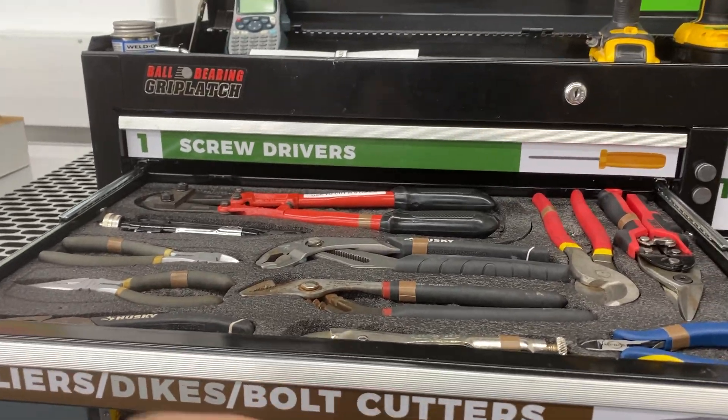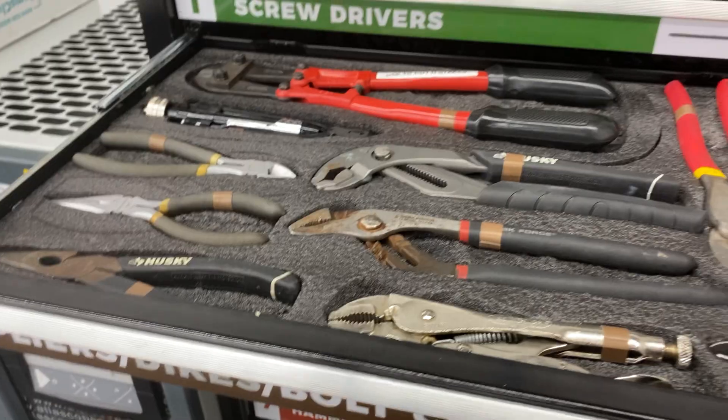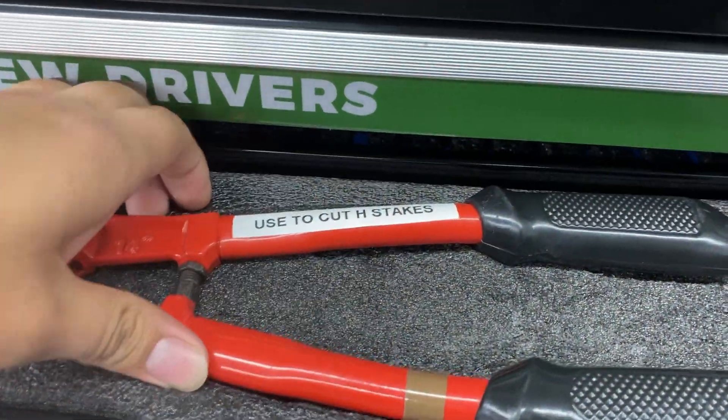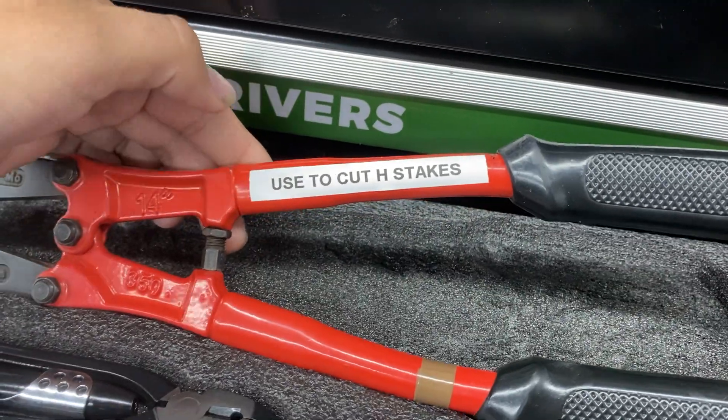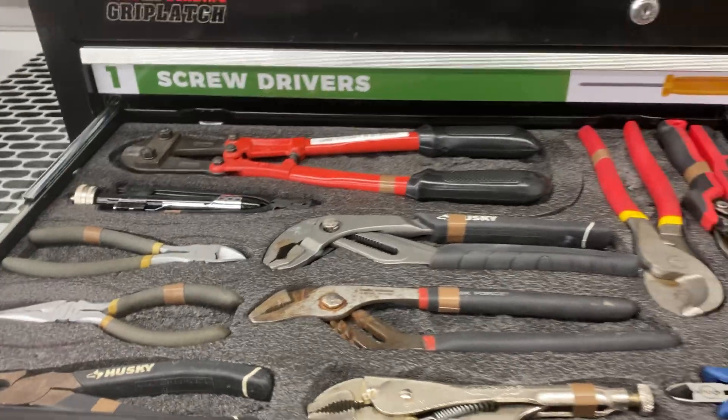So I was doing an order that I had to cut down some step stakes to make some H-stakes and I didn't know exactly which tool to use. So for the bolt cutters, I just put a quick label on them to use for cutting H-stakes, so that way anybody else that needs to cut some doesn't have to dig through the toolbox — they know exactly which ones to use.